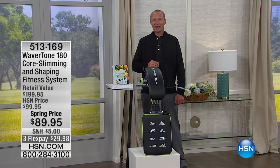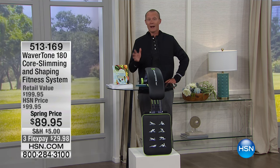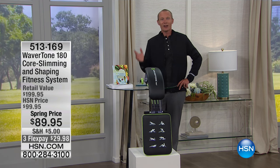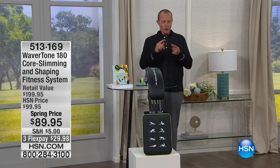G'day everyone, welcome back to HSN. Good morning and welcome — my name is Jeff Cowan. We've got the Wavertone 180. This is setting you up for success, because here we are in the month of March, nearly April, and that 2017 New Year's resolution may not have necessarily gone as well as you wanted.